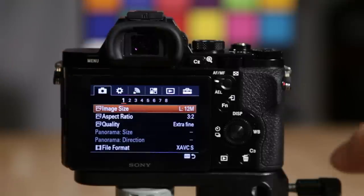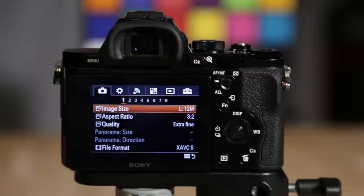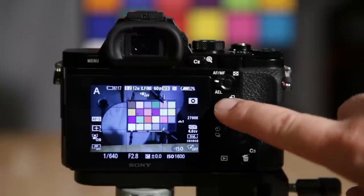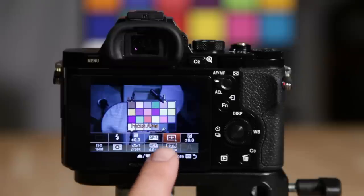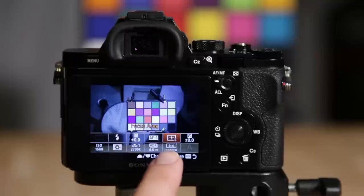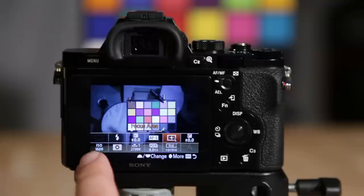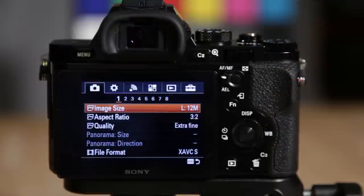One thing to note in the menu is that some stuff appears grayed out depending on what shooting mode you're in and what quality setting you're using — certain features aren't available in RAW, for example. Another great feature is the function button. Hit function and it comes up like a quick navi with 12 preset slots you can program to whatever you want — very powerful so you don't have to dig through the menu.